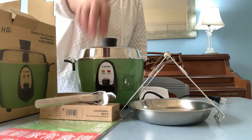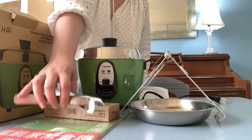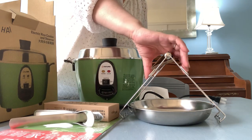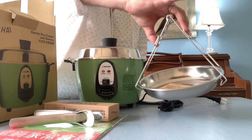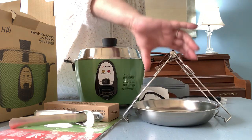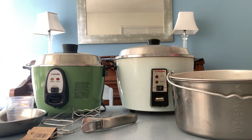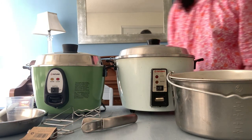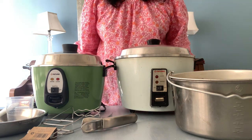Please continue watching as I'll be demonstrating how I steam rice in the Datong rice cooker as well. I'll be comparing the new cooker to my vintage 25-year-old cooker.